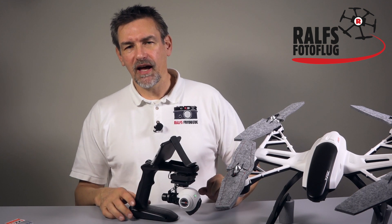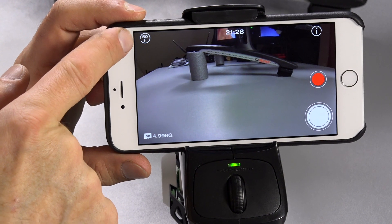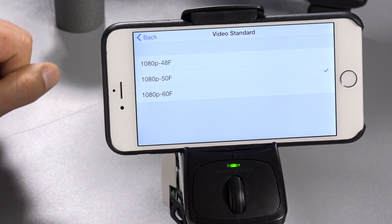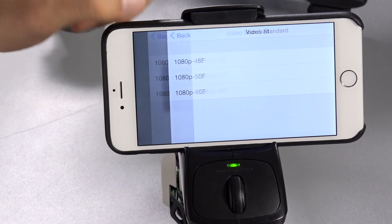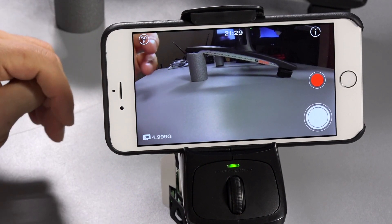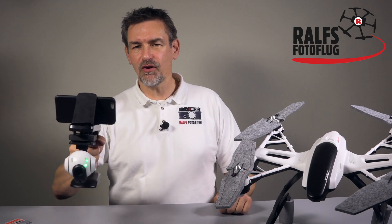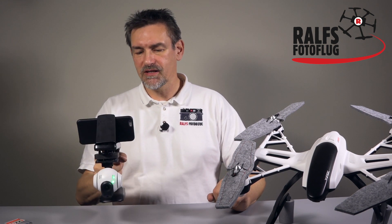If you downloaded the app earlier, make sure to update it because there's a new function. You can now change the different video frame rate standards — you can switch between 48, 50, and 60 frames per second. I normally use 50 frames per second. So please update the app to get this option. It's a nice feature — a nice toy with your camera for making action movies.